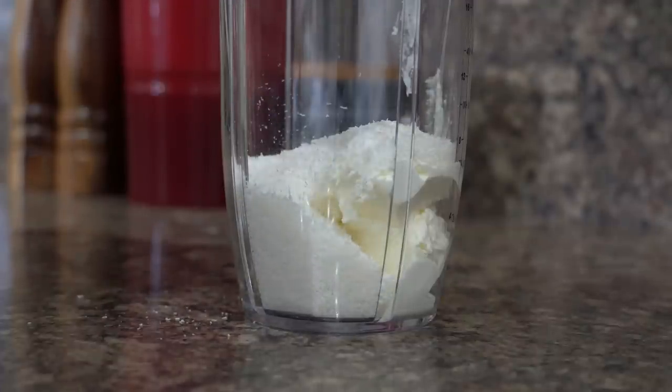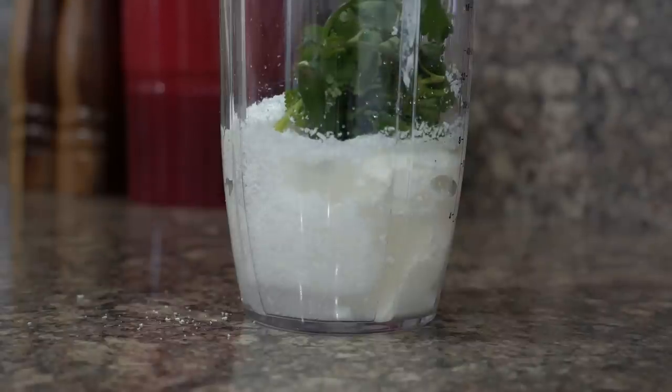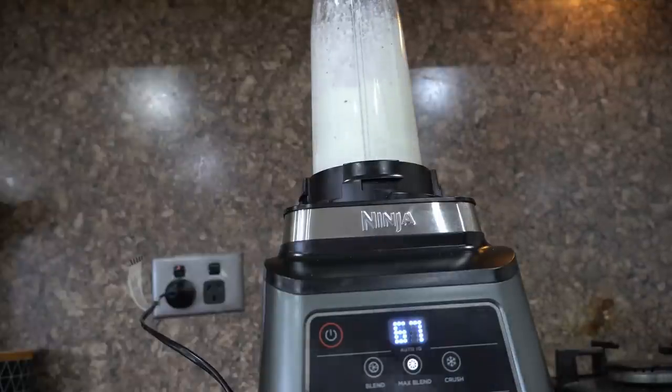To this I will add three tablespoons of desiccated coconut and a little water to grind, one green chili, and a few strands of fresh coriander. Finally I will add black salt and grind it into a nice paste.